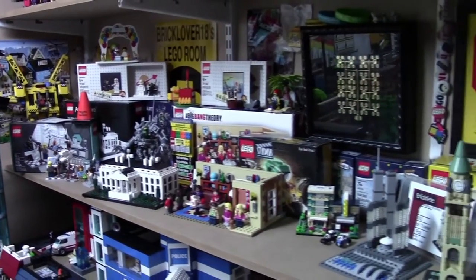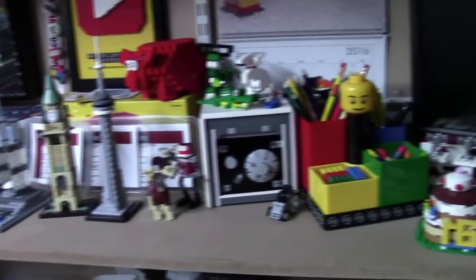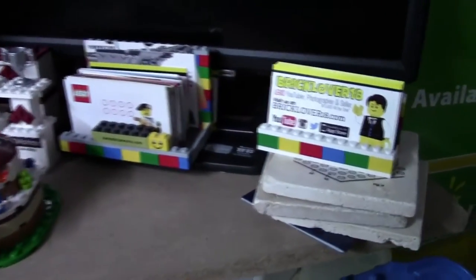Here is the final shelf. I have put a majority of the sets that I consider special and that I really like on this shelf now, and I'll give you a quick tour.